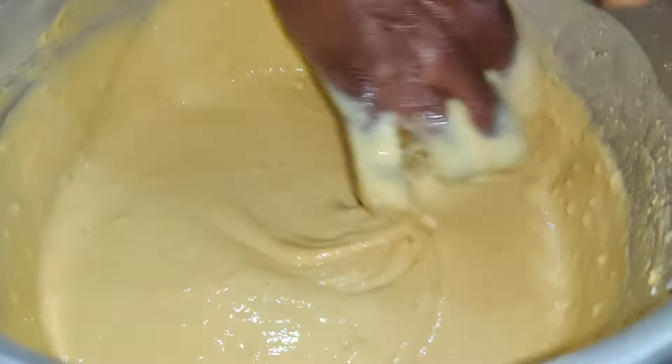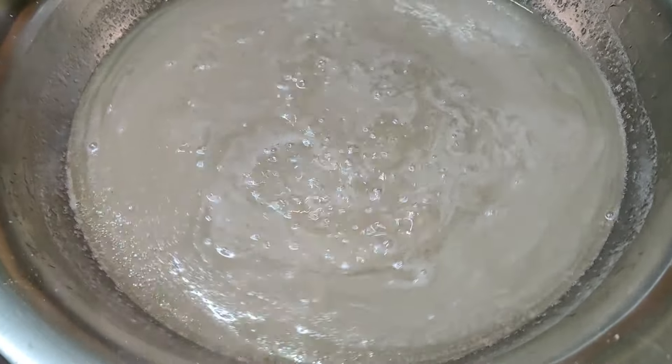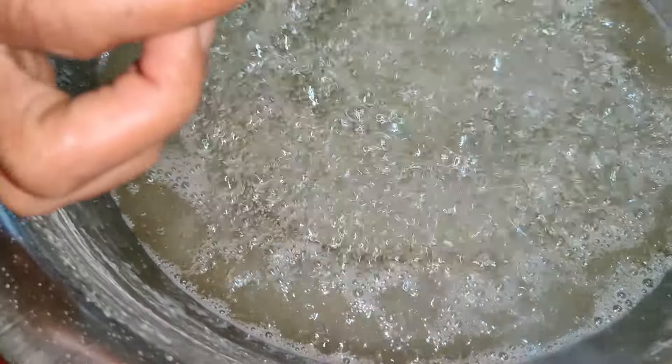I will show you how to mix them properly. I will show you how to mix them to the right consistency.